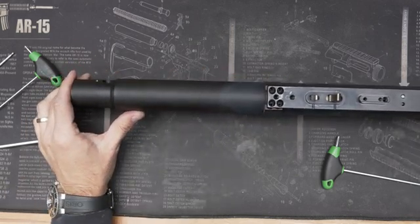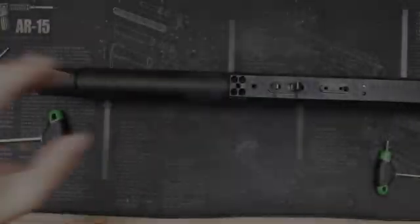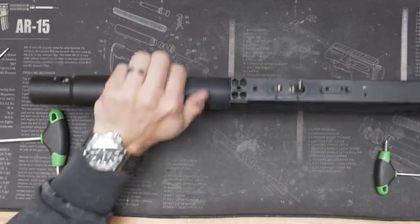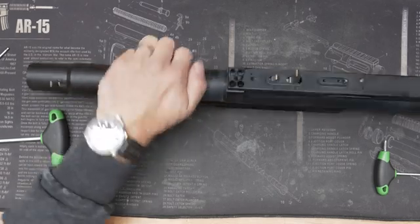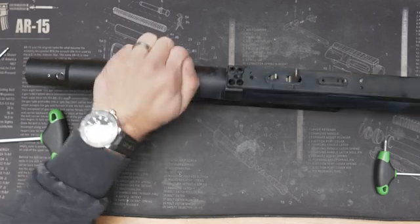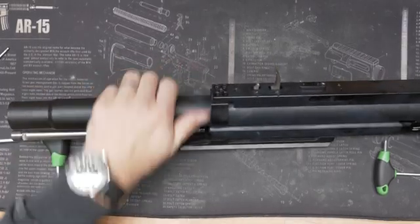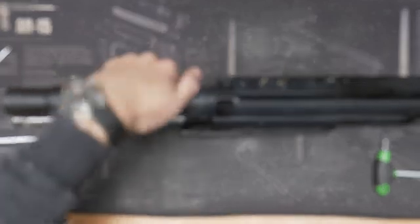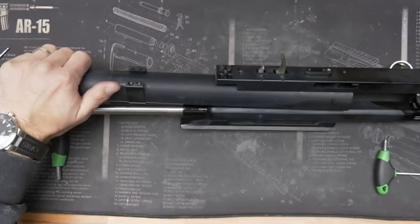Now we are waiting for the tube to become empty, then we can continue. Once the tube is empty, we can unscrew it. There is a big thread so it will take some time. Please be sure the tube must be empty before unscrewing. Now it is unscrewed and I can take it out.